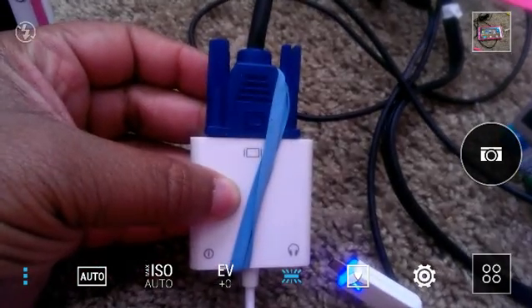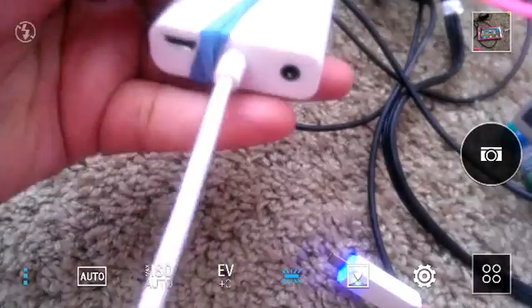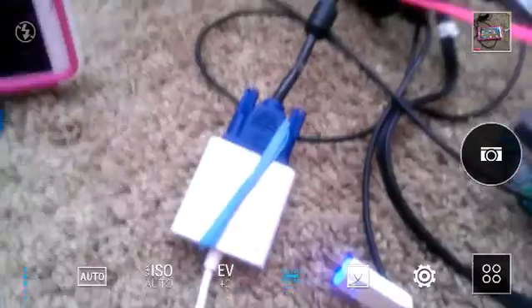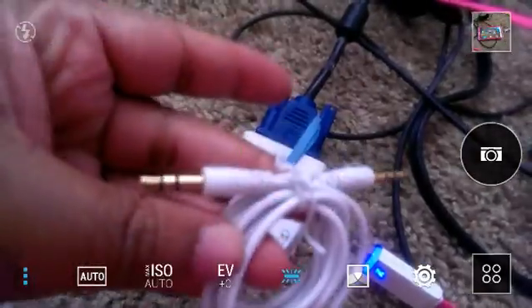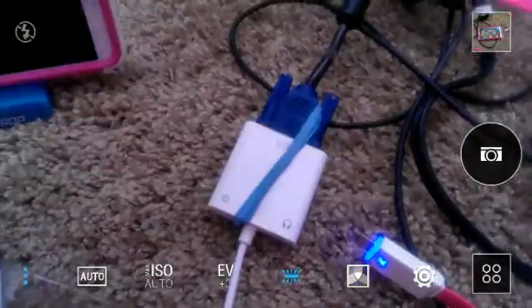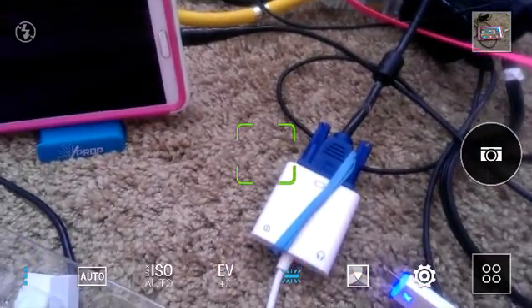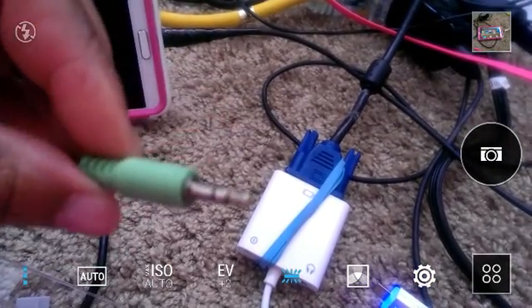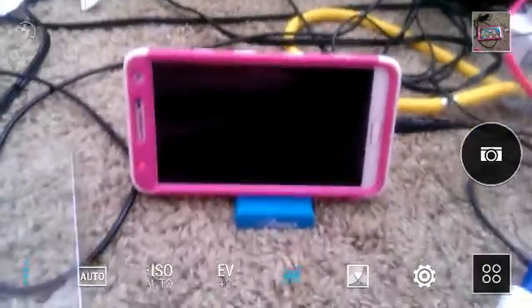That's what it looks like with the VGA cord plugged into the box. One more thing — this is the audio cable that came with it. I don't use that cable because my computer monitor doesn't have sound, so I use external speakers and plug directly into my phone's headphone jack.